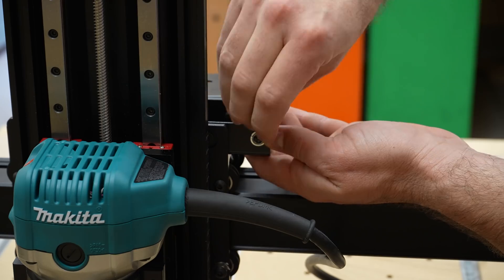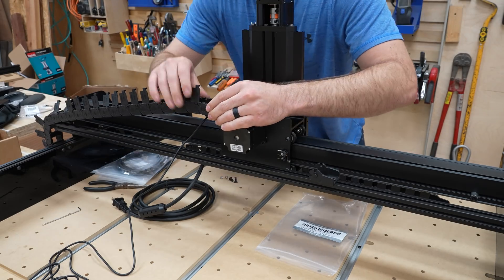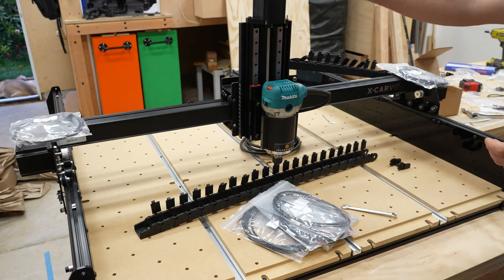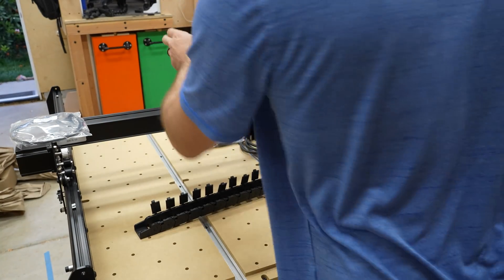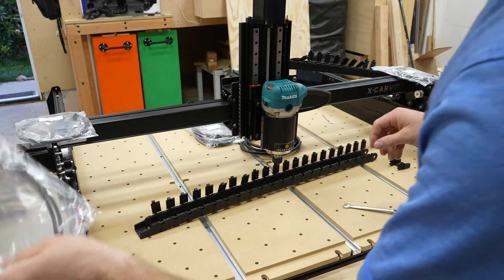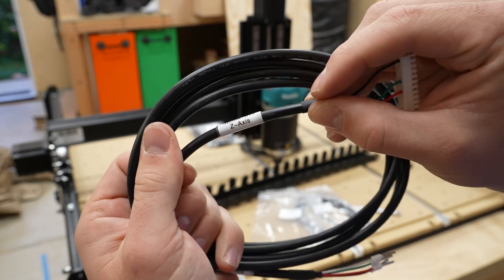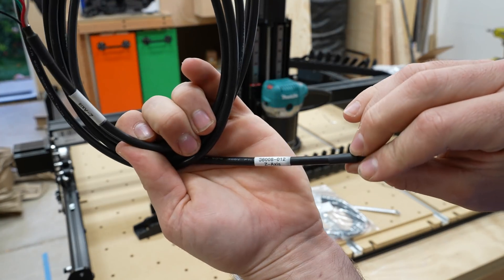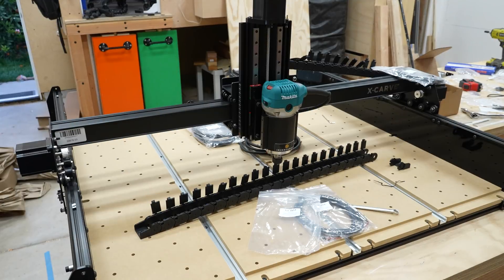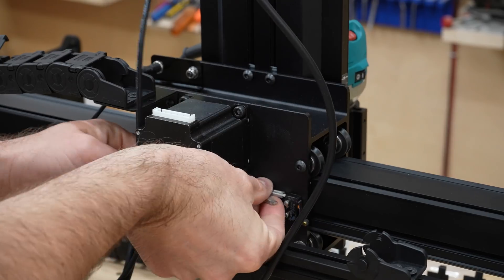Now we're getting into wiring up all the cables. The Z probe cable goes first because it's difficult to add after the drag chain is in. The drag chain connects to the back of the X carriage. All the cable packages are labeled, so I place them where they'll be plugged in — Z's, X's, Y's. The cables are labeled on both ends, like 'Z-axis,' so I don't have to play guessing games at the control box. It's pretty straightforward — just connect the wires in the correct spot and run them through the drag chain.